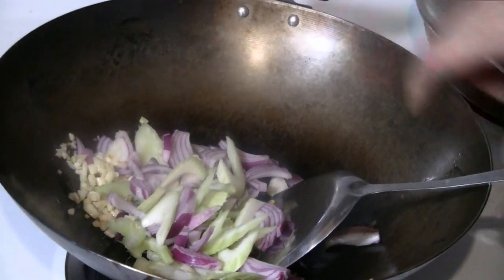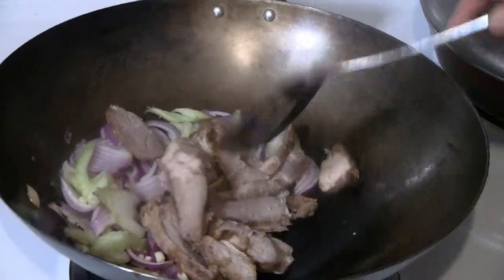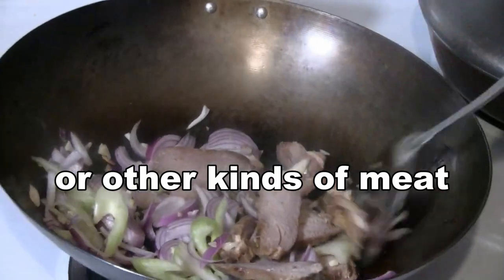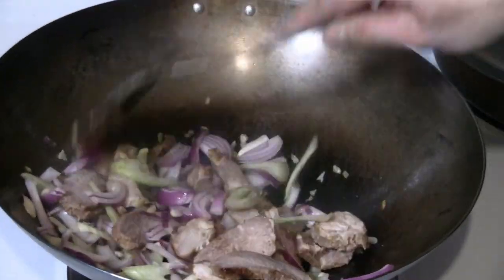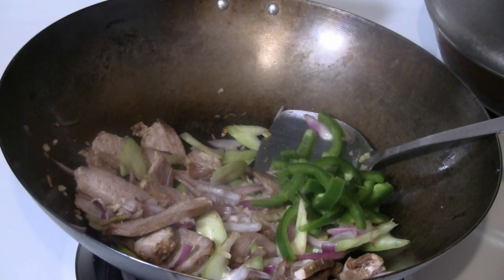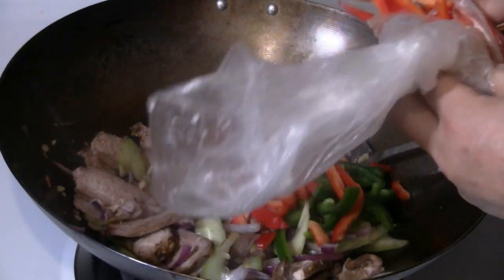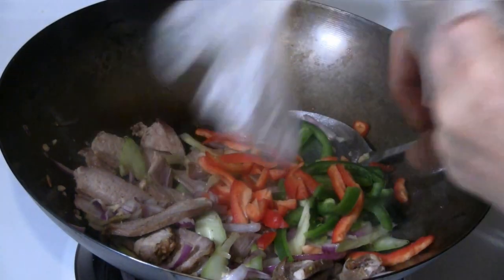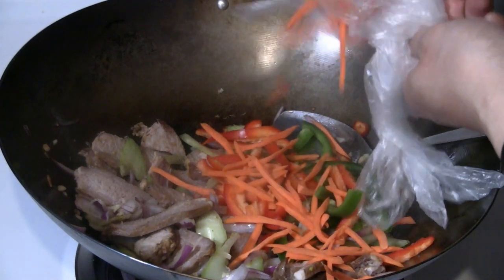I'm going to turn the heat up to high. I'm going to add about a cup and a half of barbecue pork. You can cut it into smaller pieces if you like — I kept the pieces fairly large here. Add a half cup of green peppers, a half cup of red peppers, and a half cup of slivered carrots.